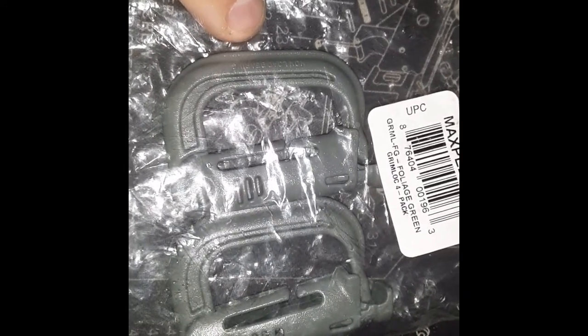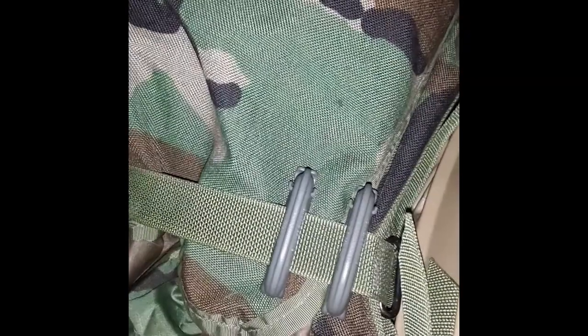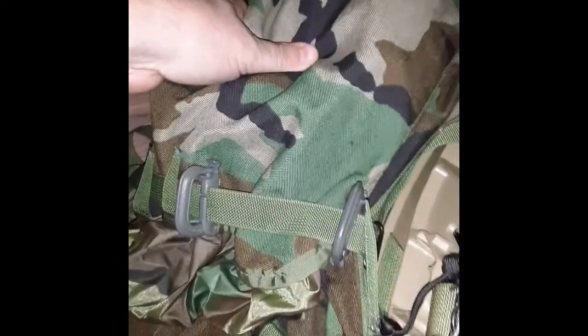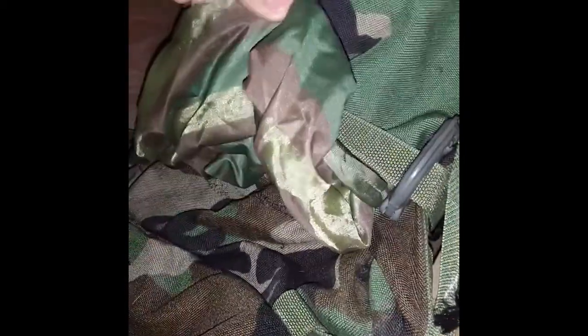Let me show you my examples on my 10th Mountain ruck. I have them on both sides of the top strap that runs across, so I can hang the hydration bladder right over the top lid.